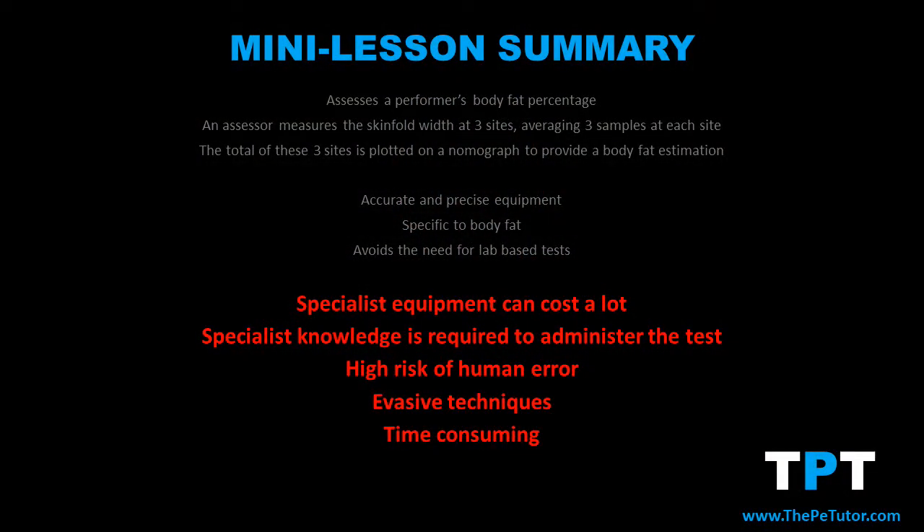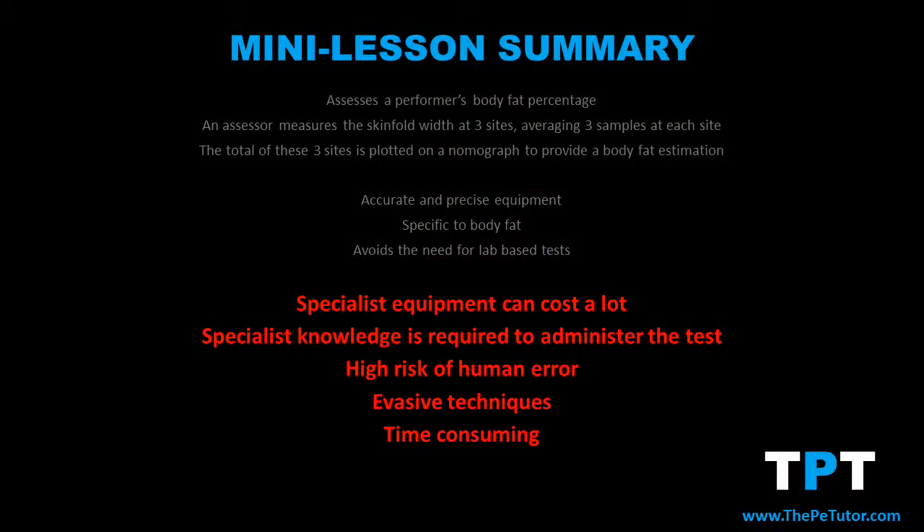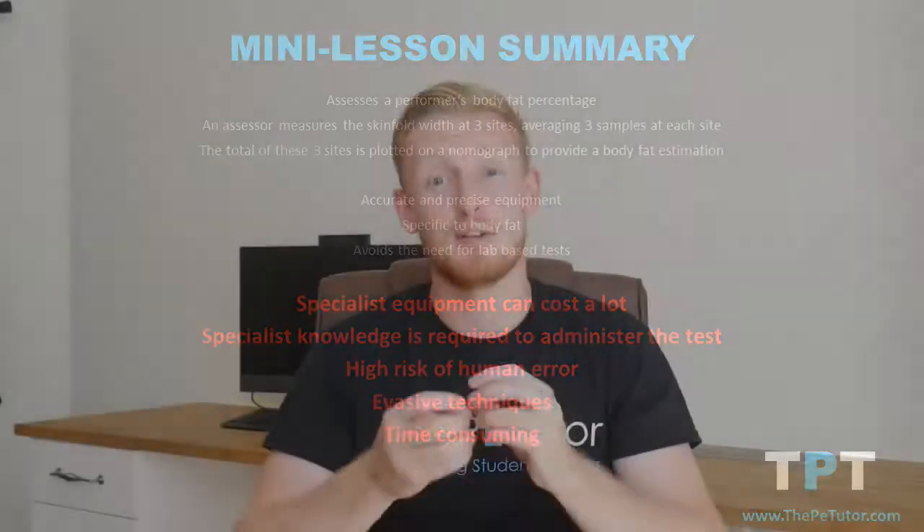However, with high quality equipment comes higher prices, as well as the specialist know-how required to use that equipment. Even still, human error can creep in and affect the reliability of the data, and the test methods themselves make this an invasive and time-consuming fitness test.